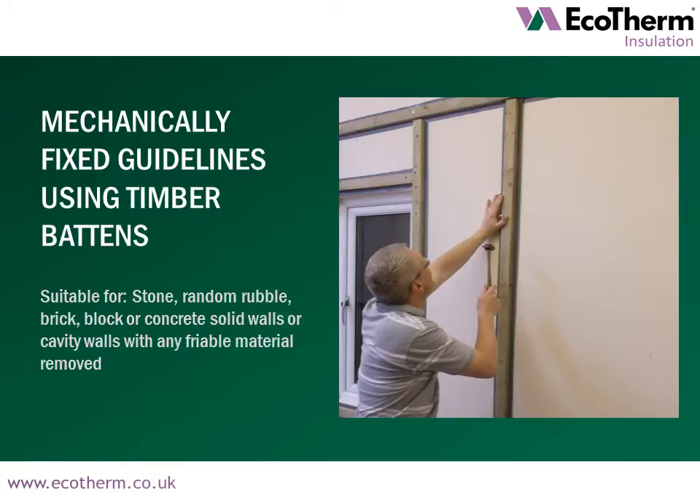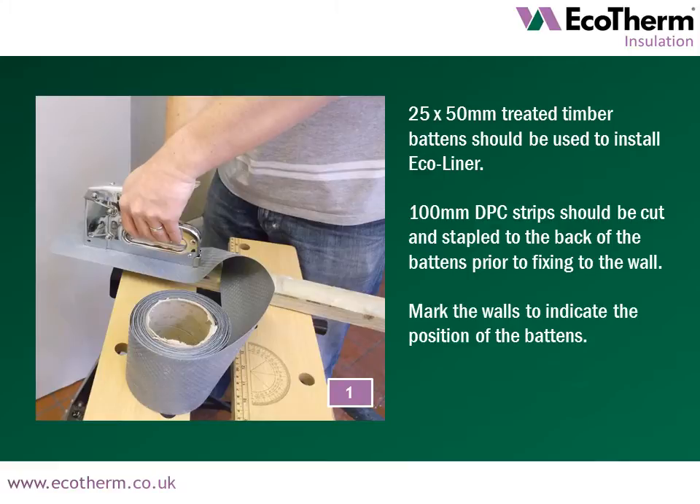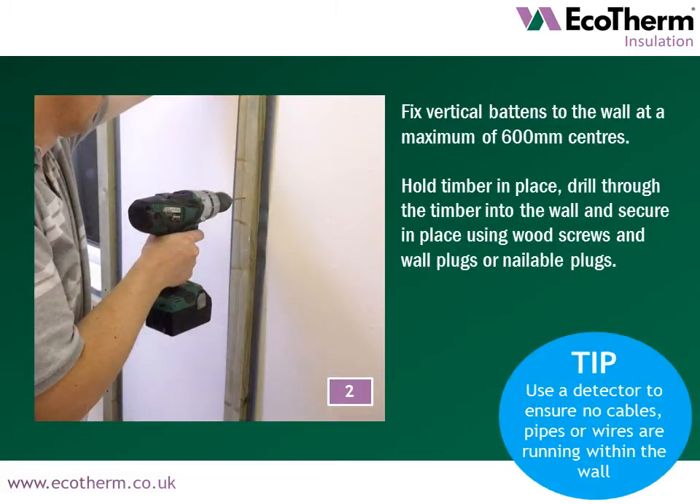We now move on to installation guidelines for Ecotherm Ecoliner using mechanically fixed application. 25 by 50mm treated timber battens should be used to install Ecoliner. A 100mm DPC strip should be cut and stapled to the back of the battens prior to fixing to the wall. Mark the walls to indicate the position of the battens. Vertical battens should be fixed to the wall at a maximum of 600mm centres. Hold timber in place, drill through the timber into the wall and secure using wood screws and wall plugs or nailable plugs. Use a detector to ensure no cables, pipes or wires are running within the wall.